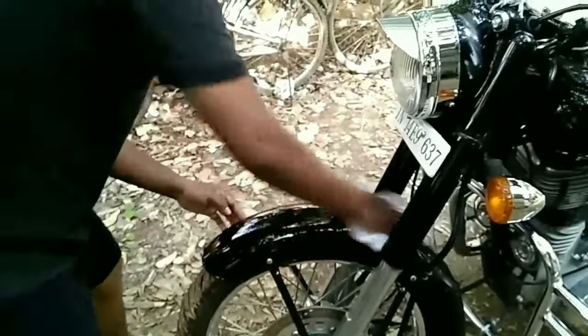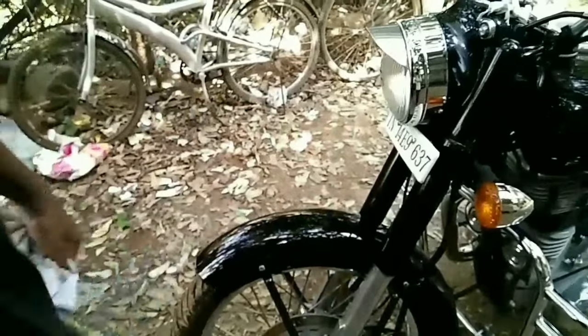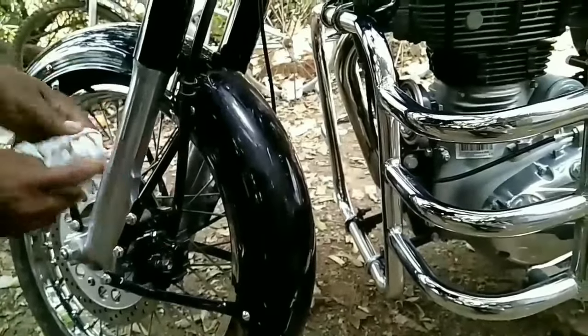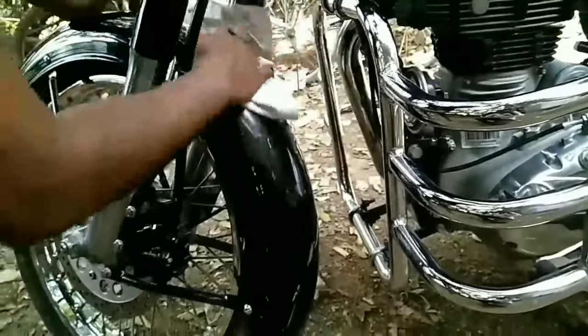Now it's very shiny. The cream is applied, and now what I have to do is clean it like this.